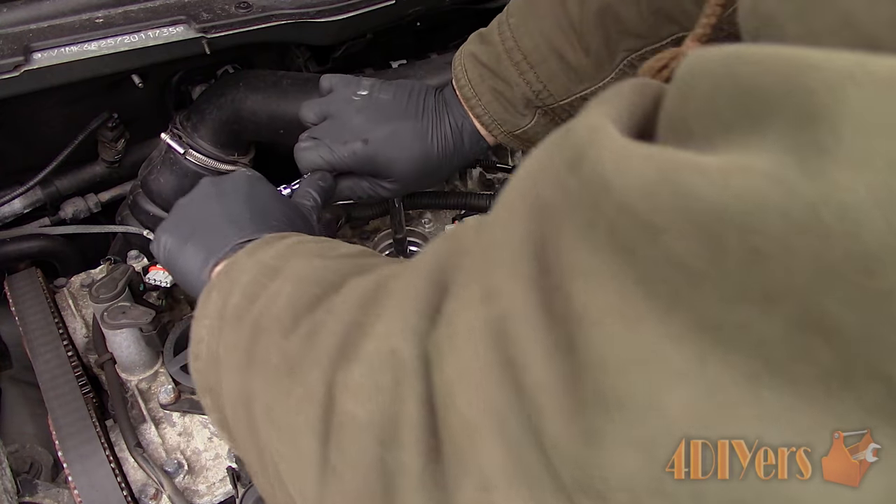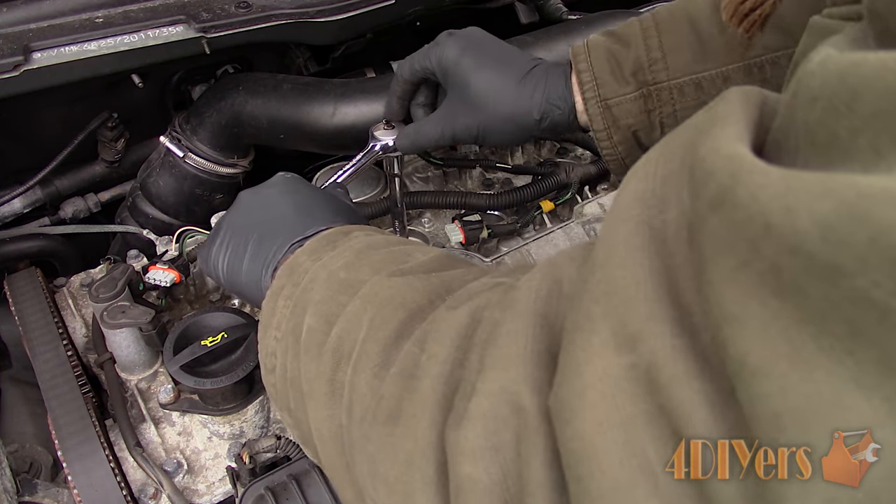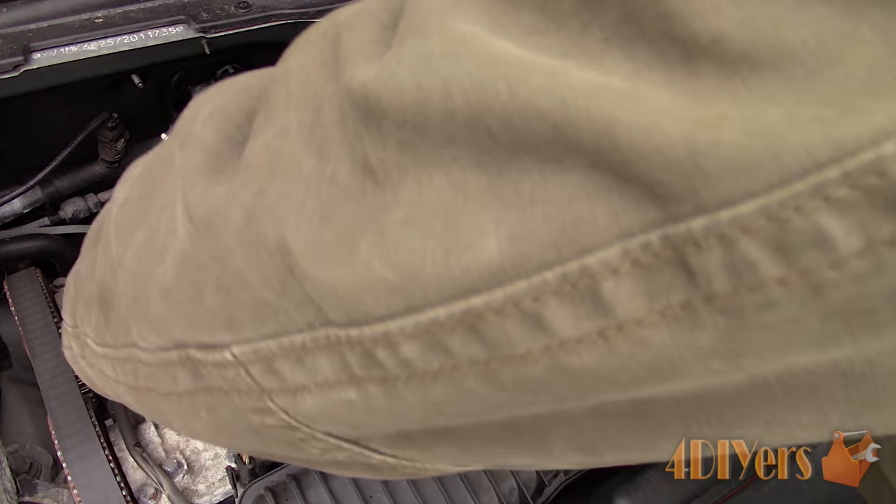If the plugs are forced during removal, this can either lead to breaking off the spark plug or worse, damaging the threads in the head.